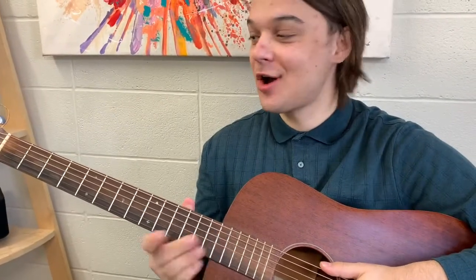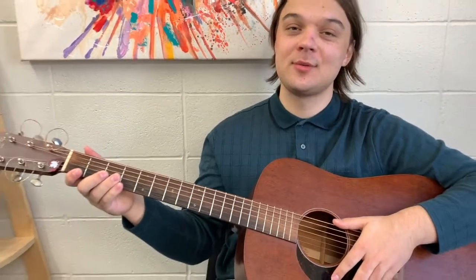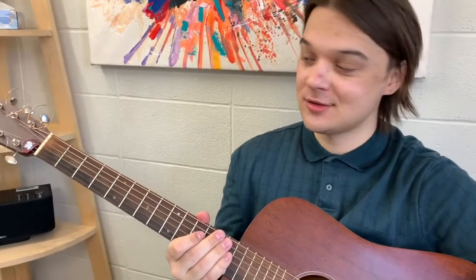Some of the things we'll learn in six weeks are notes in the open position, and you can use them to play traditional or pop melodies. We'll also learn some basic chords and strumming patterns, and you can use those to play some songs.